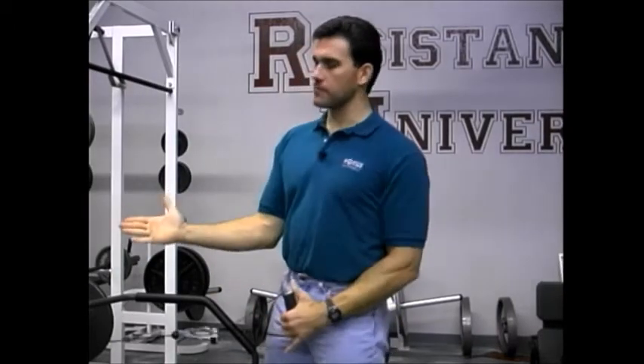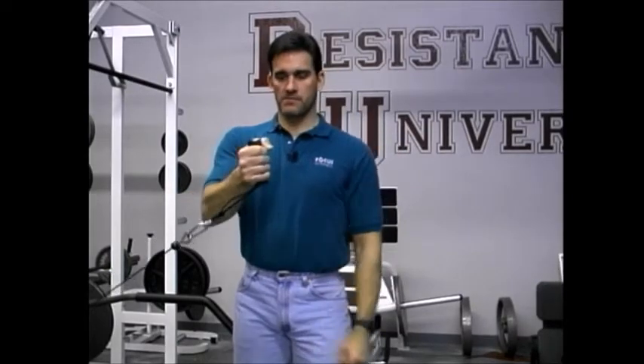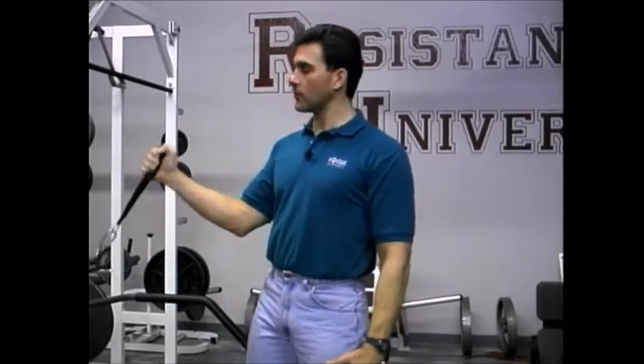Here's something else: given that the bicep is a supinator, you can load supination while also challenging elbow flexion. Take the handle in line with the webbing, grabbing it so the webbing comes out the more medial side of your palm. If you start neutral and supinate on the way up, that's resisted supination — really cool. Or you can keep your palm supinated the whole time but have resistance loading that side of the hand, which should theoretically activate the bicep a little more. Also, people without full supination can do the curl somewhere between neutral and supination if a fixed handle is uncomfortable.